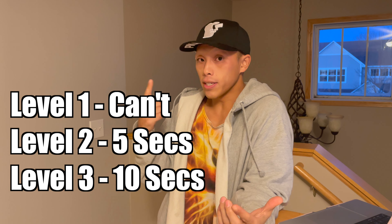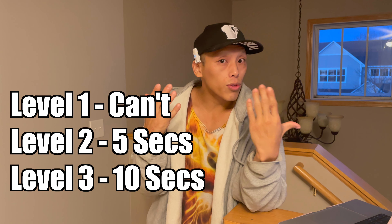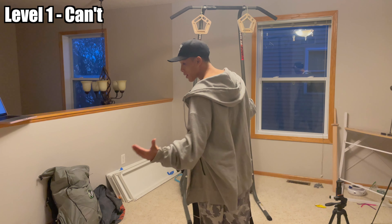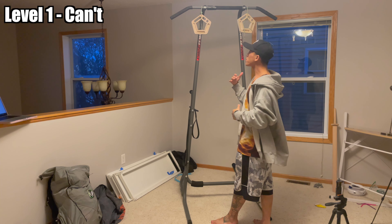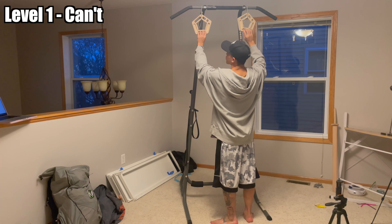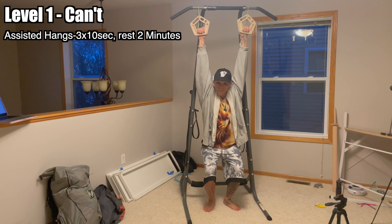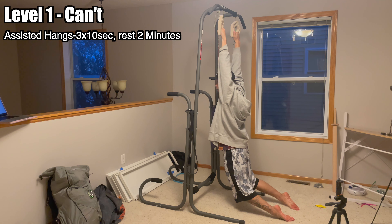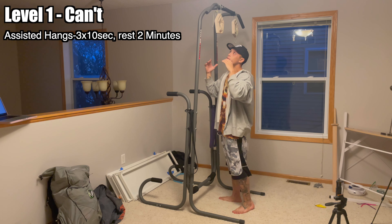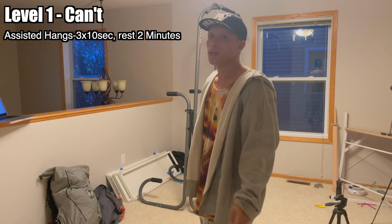I'll break this down into three levels. Level one is if you can't even leave the ground off 20 millimeters. If you're in level one and can't get your bodyweight to leave the ground, here's your workout: you're going to do three sets of 10-second assisted hangs with your feet on the ground, placed slightly in front of you like a chair or slightly dragging behind you. Focus most of your weight into your fingers and hang for a count of 10 seconds.